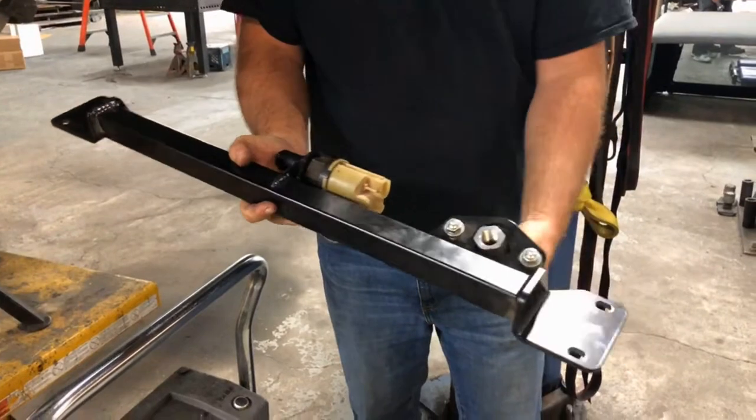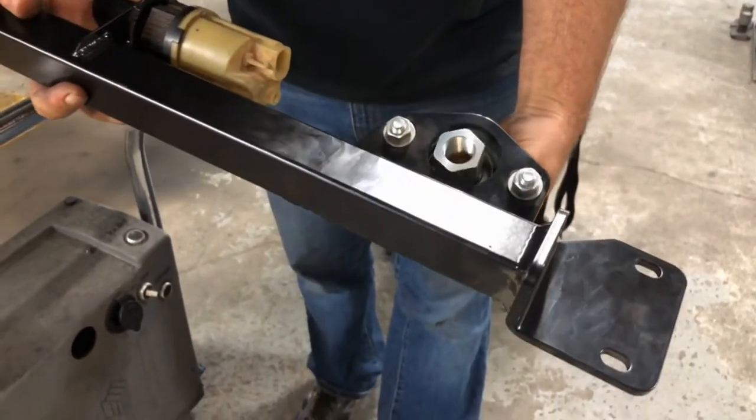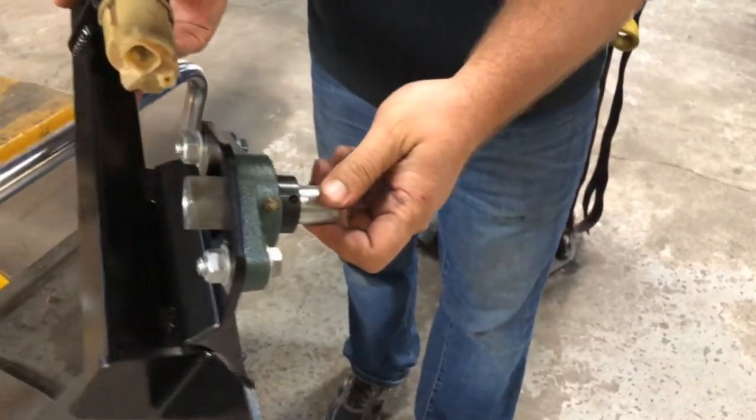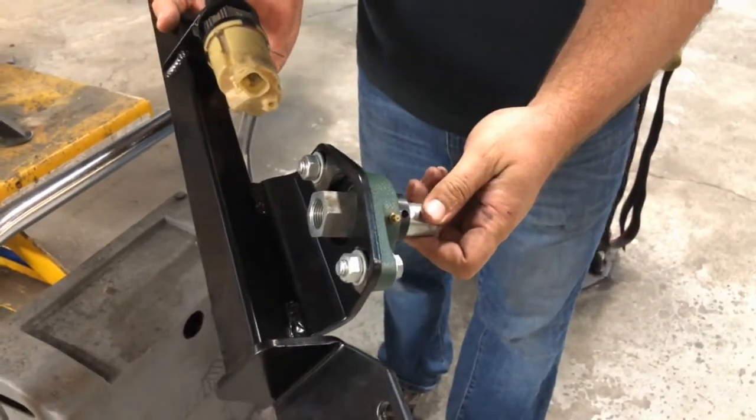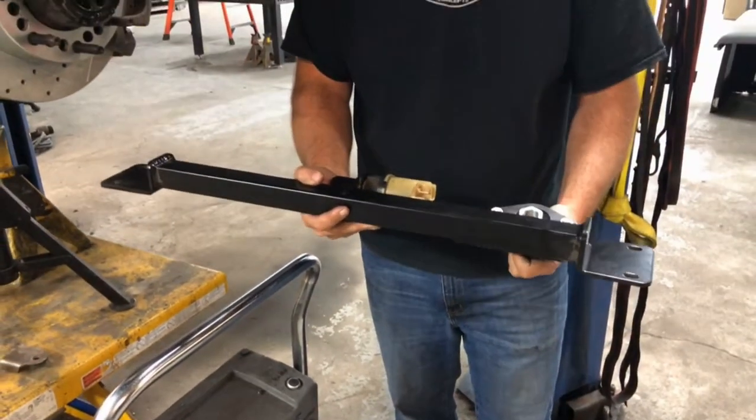This nut that's on a bearing ends up becoming the nut that holds your pitman arm on, and then the bearing supports the bottom of the sector shaft, keeping you from wearing out the bottom bushing or shearing off the sector shaft.